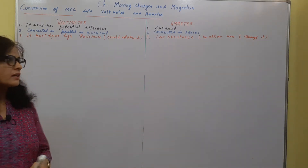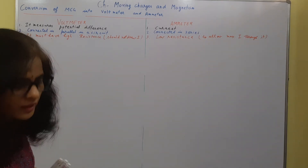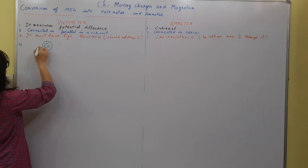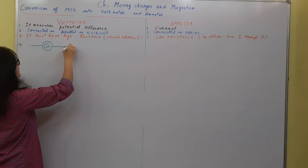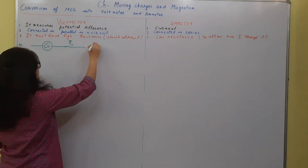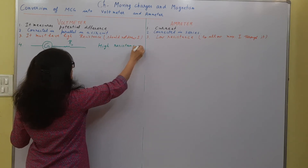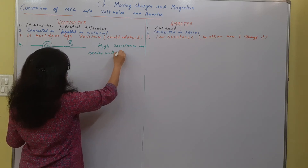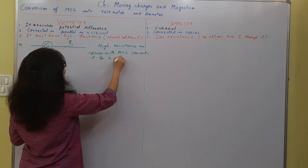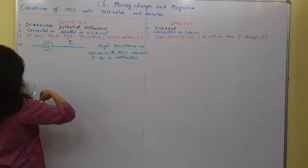How to make a voltmeter from a galvanometer? Since we want it to have very high resistance, if we have a galvanometer having resistance G, then we connect a high resistance in series with it. A high resistance in series with the MCG converts it to a voltmeter. This complete setup is called a voltmeter.